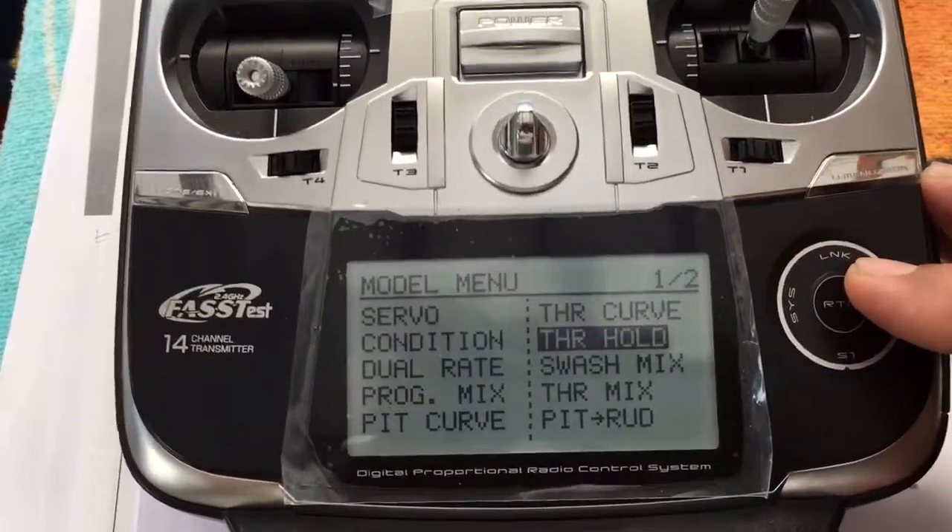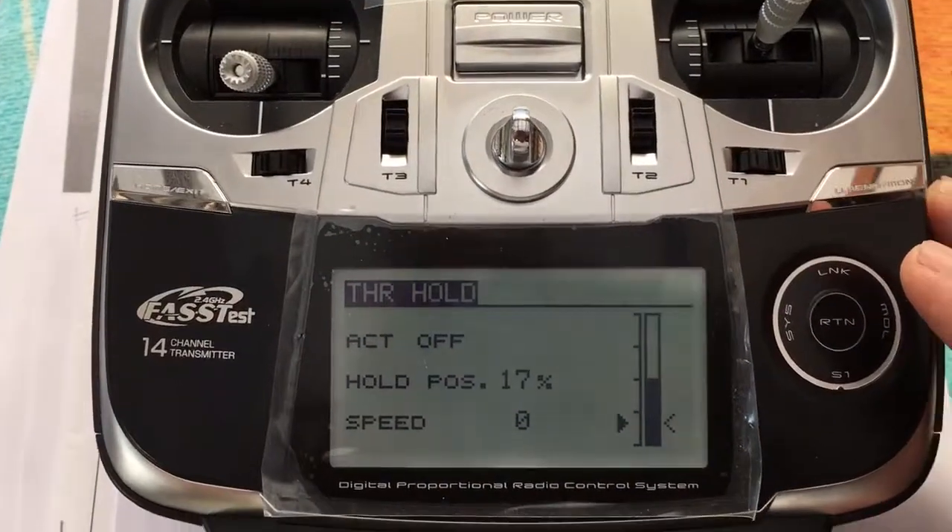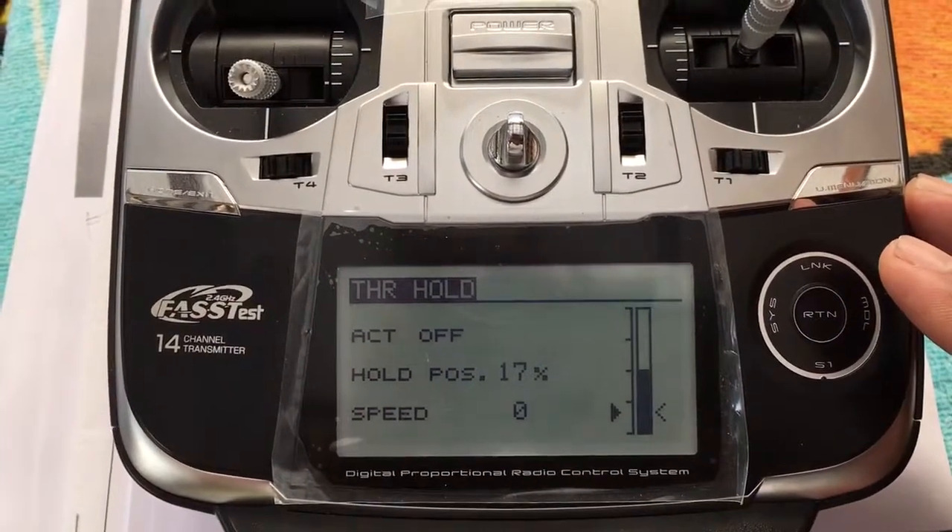Just to show you the throttle hold — it's in the default position, hold position is at 17%.